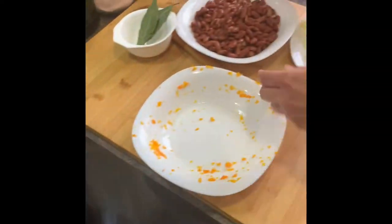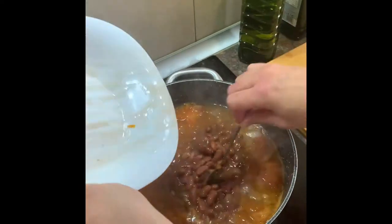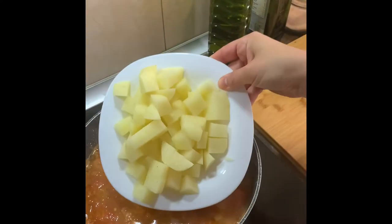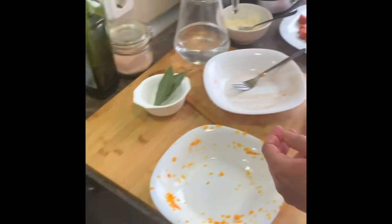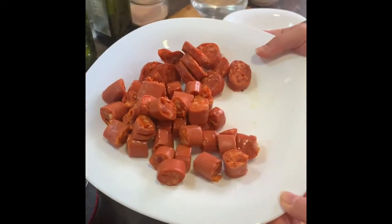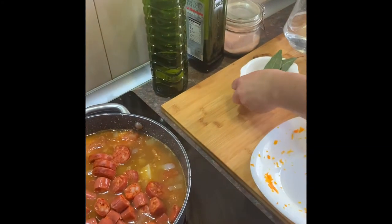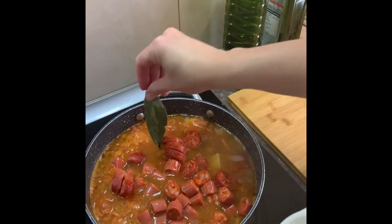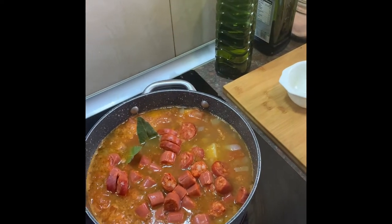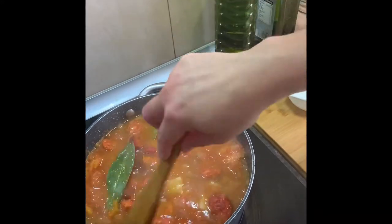We will also put beans and potato, and as an optional we will put some sausages. You can put also bacon or whatever you have in the house. And we will cook it another 10 minutes until the potato is cooked.